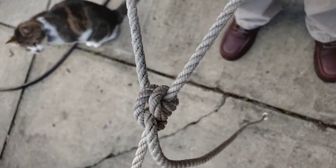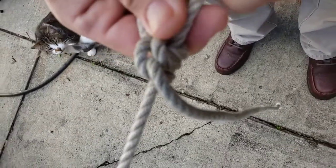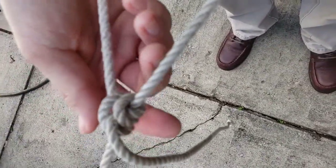And those are the three knots that I wanted to show today. I hope you enjoyed this. And I'll be back again with another knot sometime soon, hopefully. Thank you.